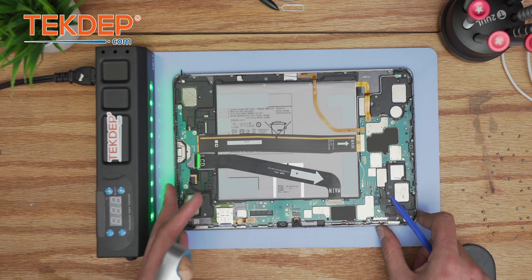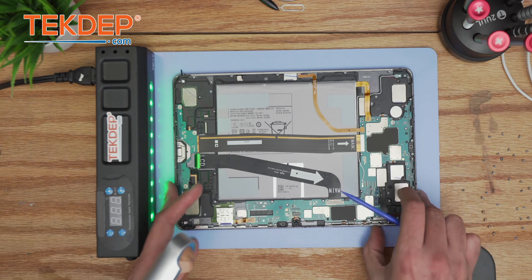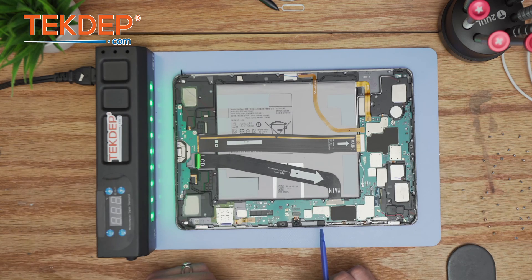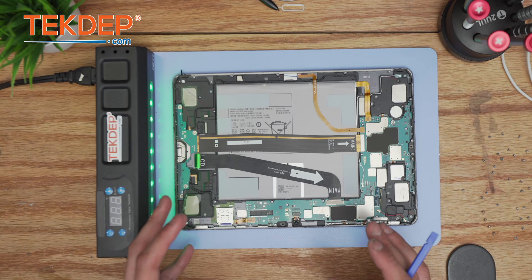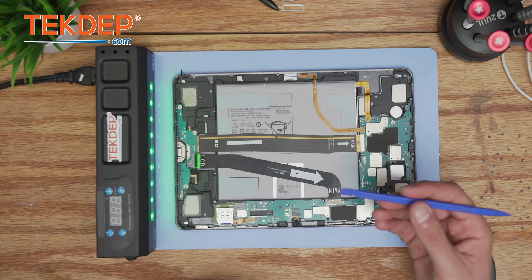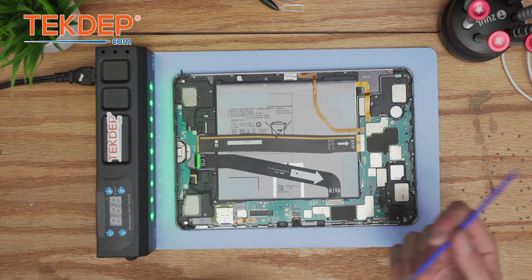The first key thing now is to disconnect the battery. As an old trick, press the power button to make sure the entire board and device discharge any remaining charge. This prevents electrostatic discharge so you can continue the repair without causing short circuits or other damage.